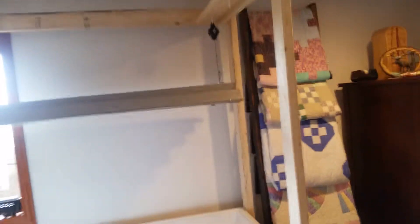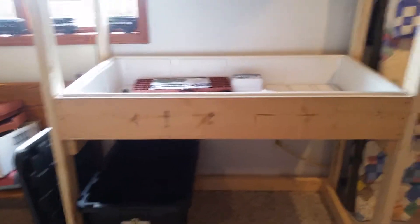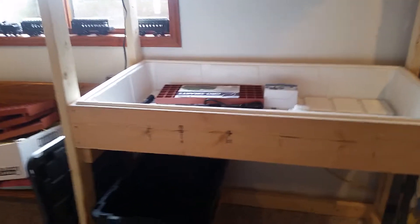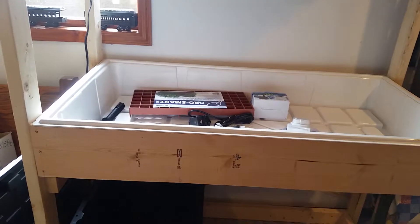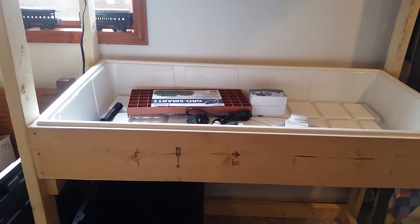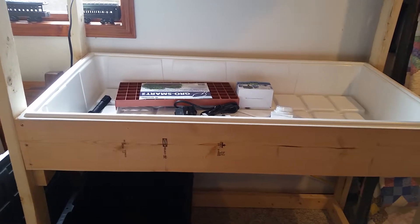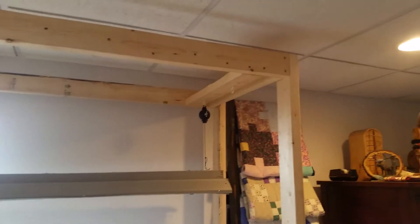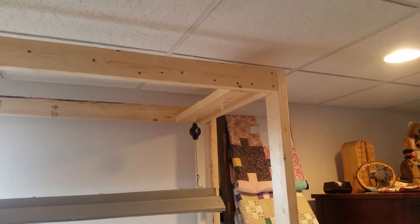Thanks for watching. I'll post when I get this thing going and when I start to really set it up and get it all plumbed. It's not that complicated as far as plumbing — it's pretty simple. Hey, thanks for watching, catch you later, have a great day!